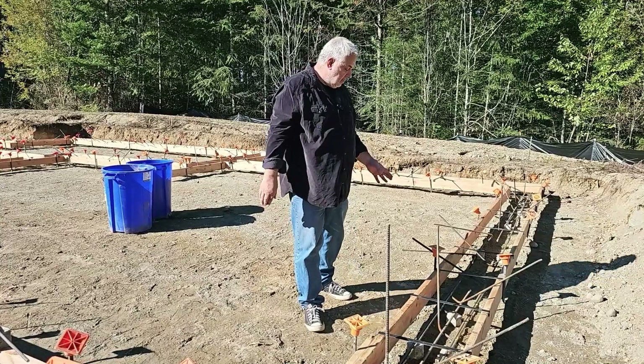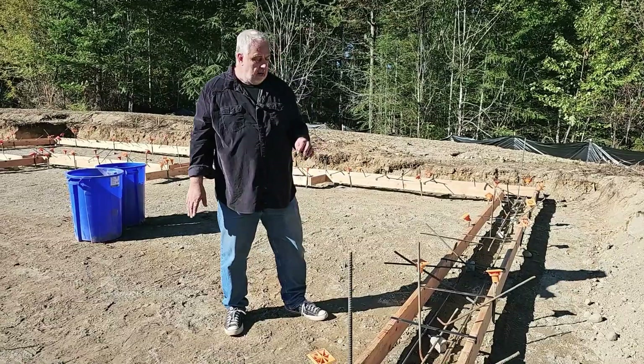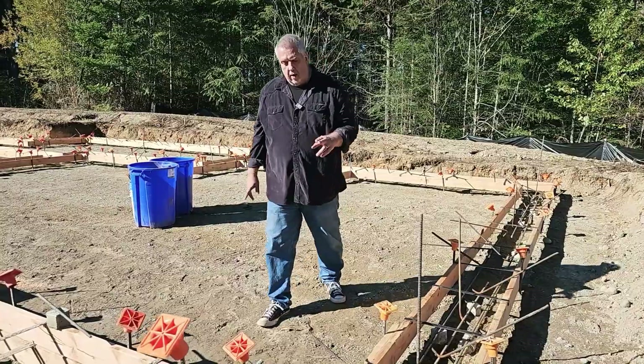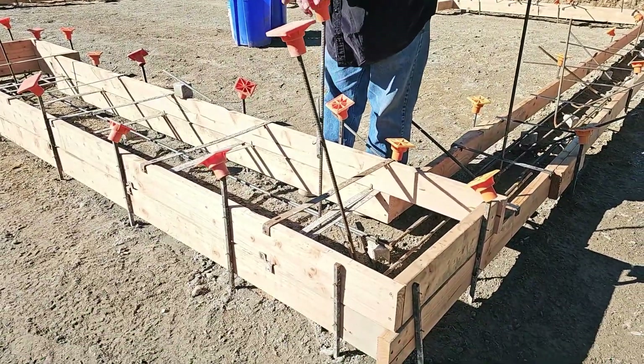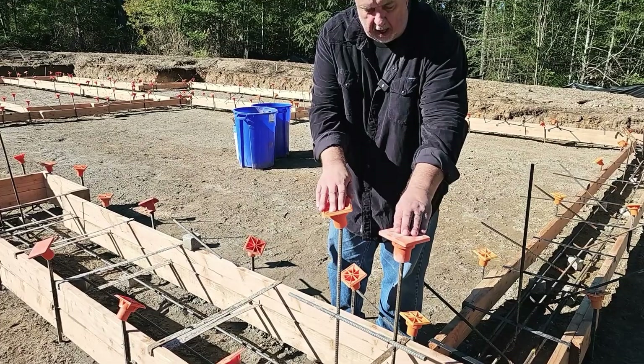These might be about 24 inches on center and they come up about two feet into the wall. But notice there are a couple taller ones — you can see them standing up much higher than the others.